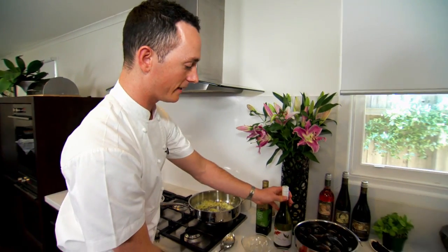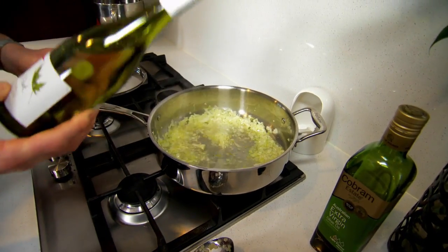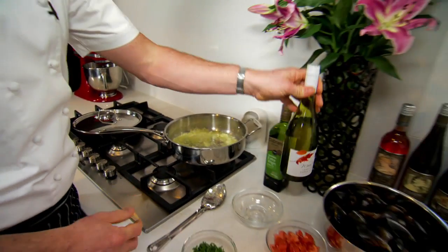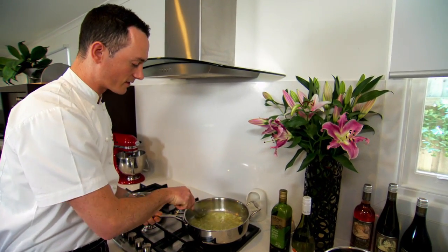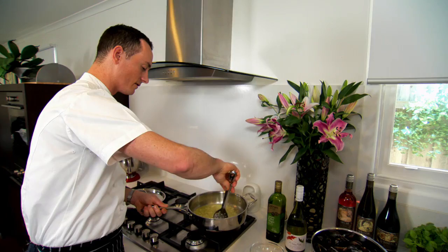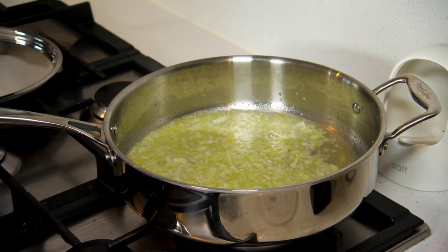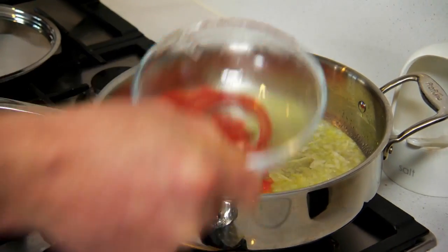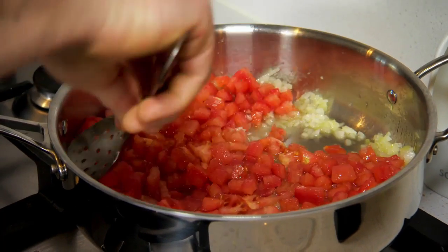We just need to add about a cup of white wine. Once we've added the wine, just get all that onion off the sides of your pot — that will make sure you don't have any uncooked pieces of onion in your final dish. We're bringing the wine to the boil before we add the tomatoes. Once it's come up, add your tomatoes, spread them around evenly, and bring it back to the heat before we add the mussels.